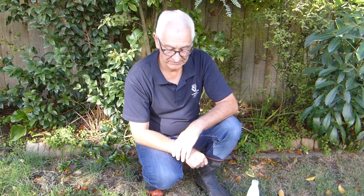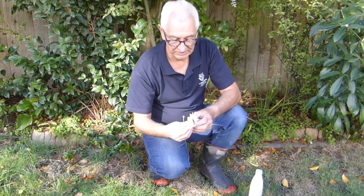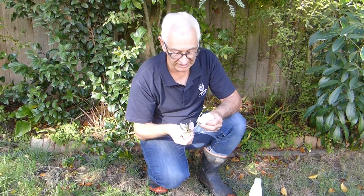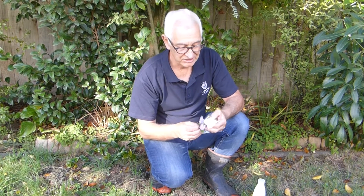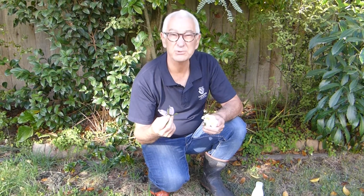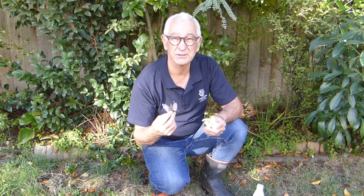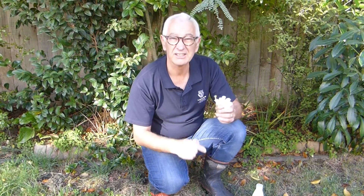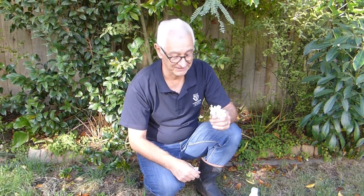Hello, I'm going to talk about using pan traps to capture insects that visit flowers. You might have a white coloured flower such as this, or a bluish flower like this, and you get lots of insects visiting these. Especially with the blues you get lots of Hymenoptera — so bees and wasps — and with white or yellow you get lots of other insects visiting.